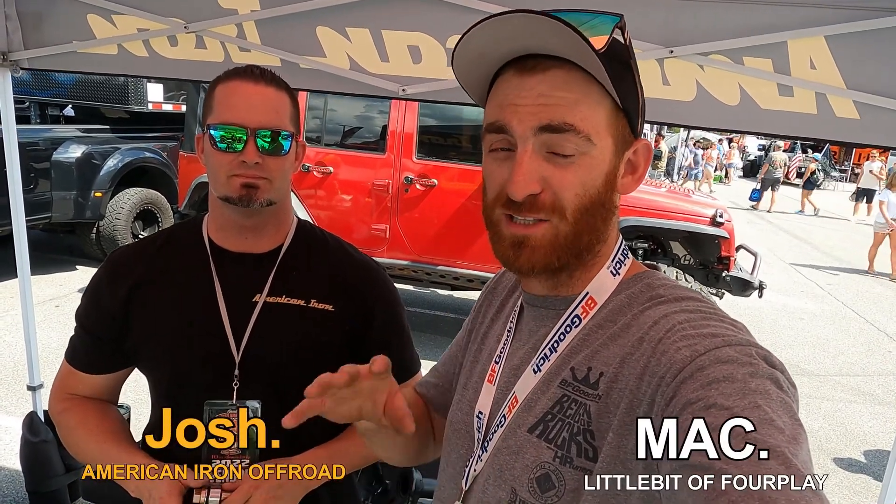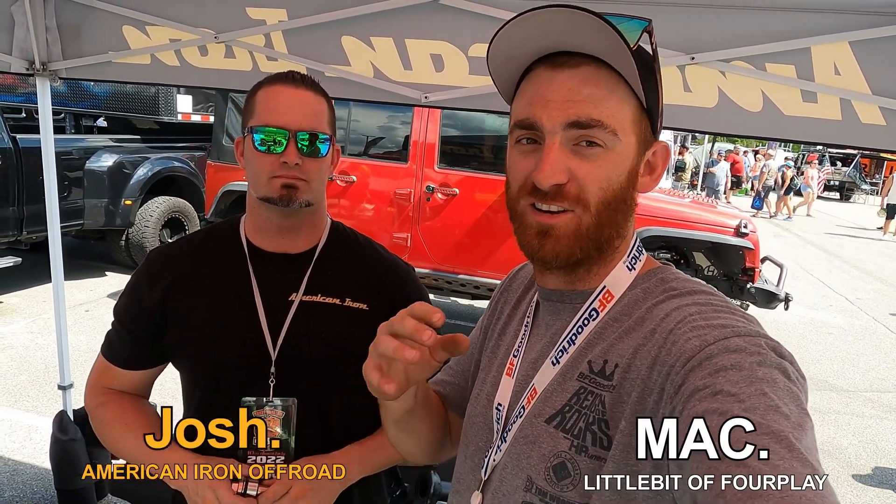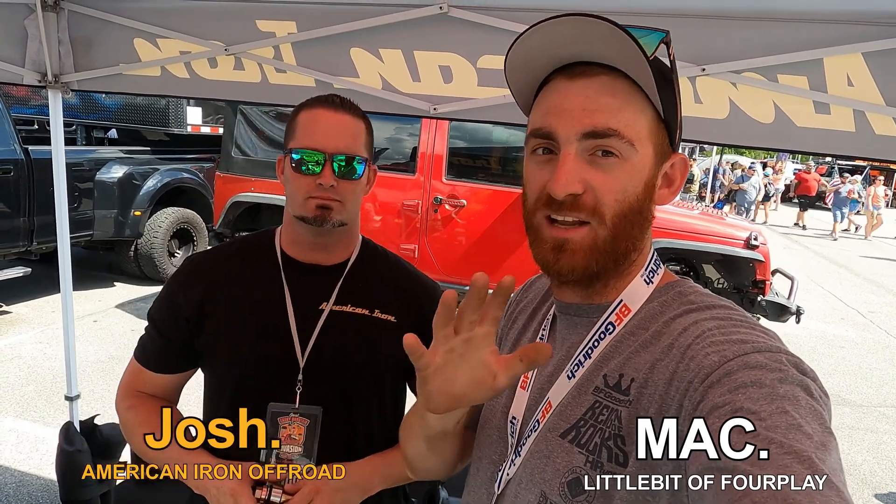We're here today with Josh from American Iron Off Road with a super cool product. You've seen on our Instagram where we did ball joint eliminators on Alicia's Dana 44. I wanted to go over what that system actually is, what it's mainly used for, the benefits, and what else American Iron Off Road offers.